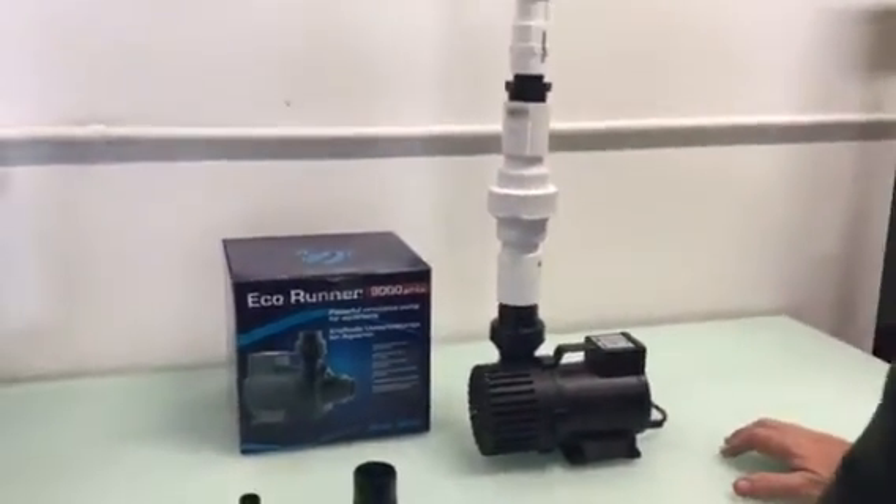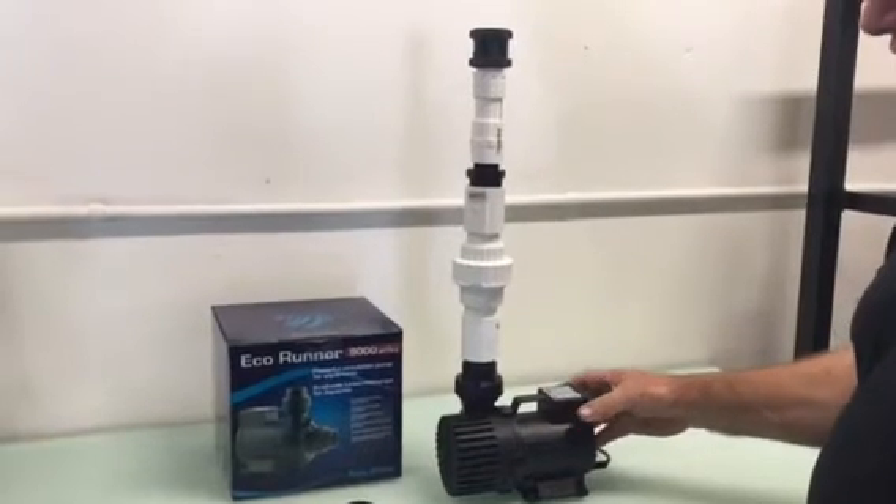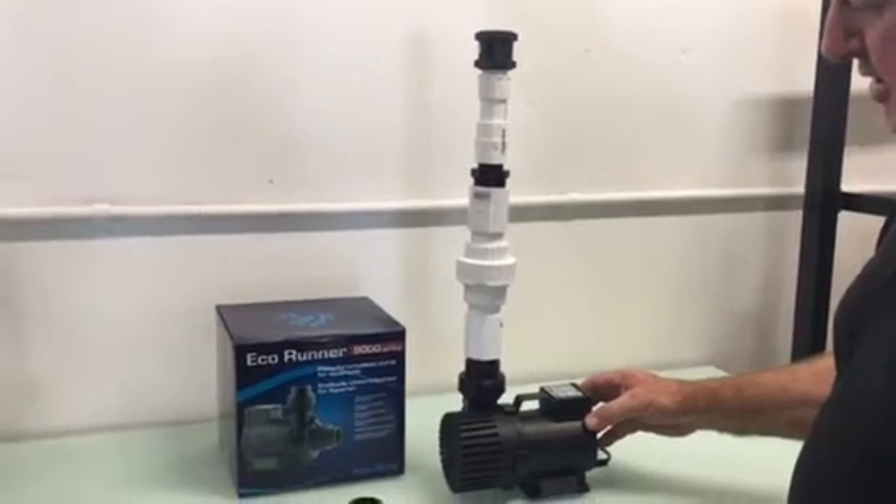This is the Aquamedic Eco Runner 9000. I've chosen this pump to install for our two-story wild discus setup.